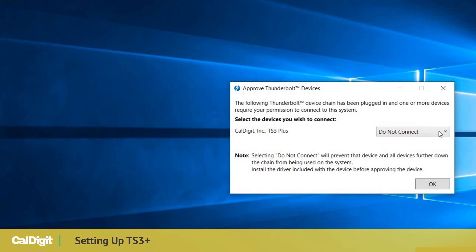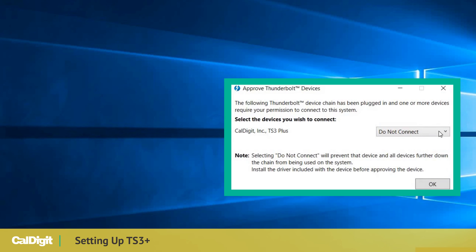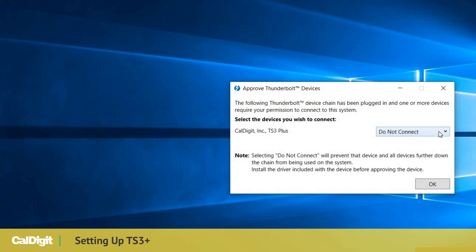When using Windows, a dialog box will appear asking for permission to connect the device. Please select the Always Connect option when prompted.